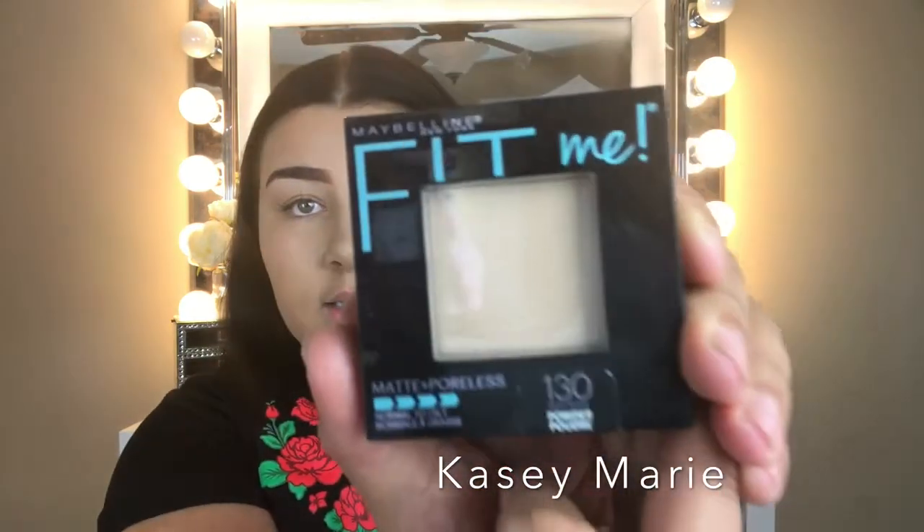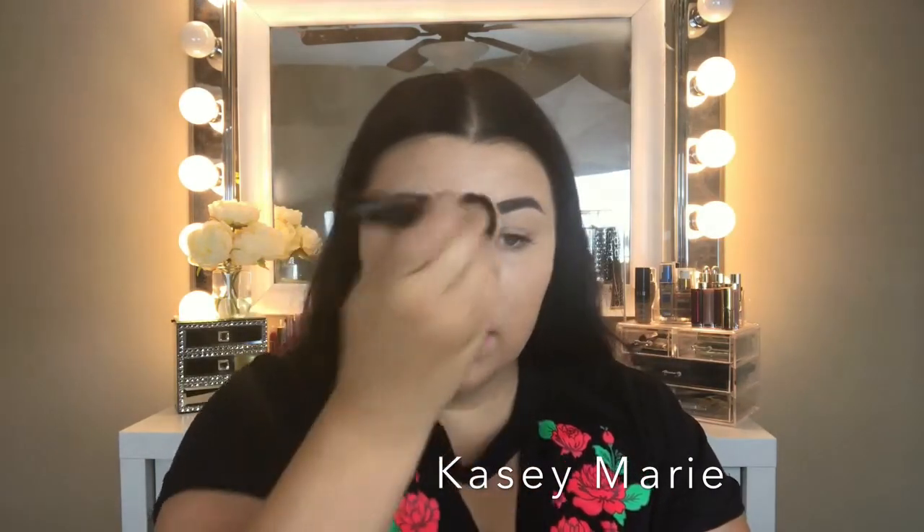I'm going to go in with the Maybelline Fit Me Matte Poreless Powder in Buff Beige. It opens up, you flip this part up and it has a little mirror which I like. I actually tried it out the other day and I really, really like it so far. I'm going to use this to set my makeup.